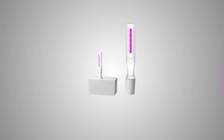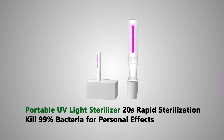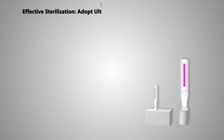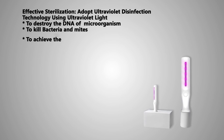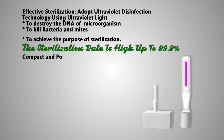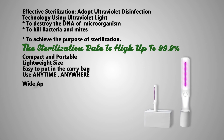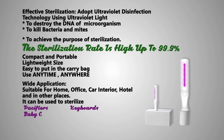The Portable UV Light Sterilizer offers 20-second rapid sterilization using ultraviolet disinfection technology. It uses ultraviolet light to destroy the DNA of microorganisms and kill bacteria and mites, achieving a sterilization rate of up to 99.9%. It's compact, portable, and lightweight — easy to put in a carry bag and use anytime, anywhere.